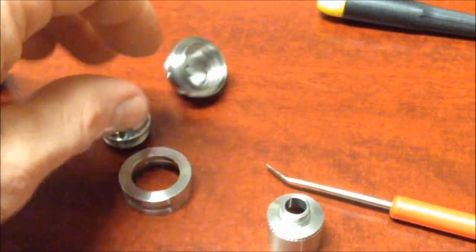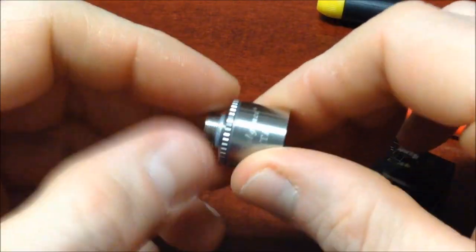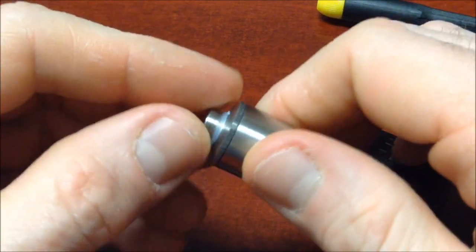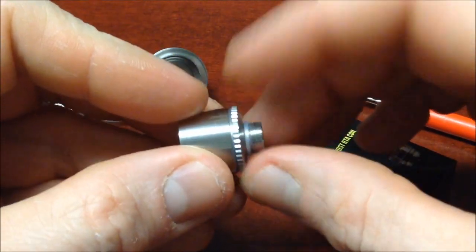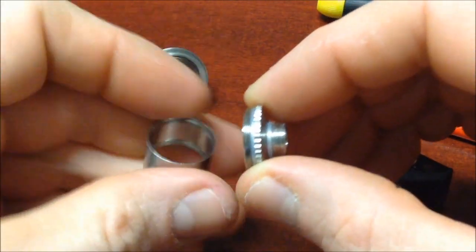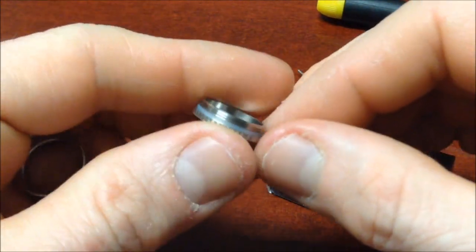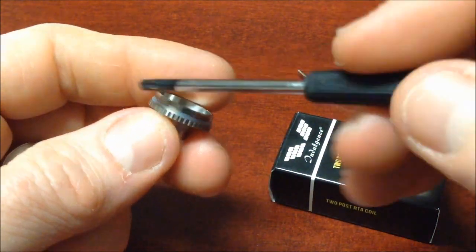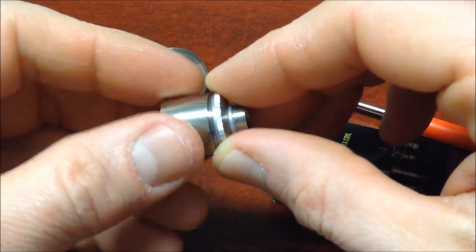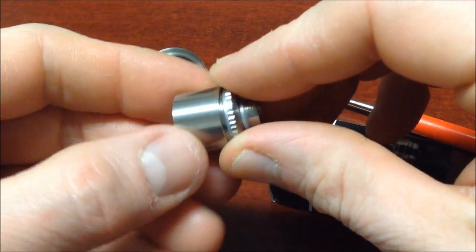Es una ingeniería que le metieron a este tanque que la verdad me ha gustado mucho. El único punto en contra lo dejaremos en las conclusiones finales — es el consumo de líquido. Pero para eso tenemos la opción de ponerle el tapón de silicona y armarlo nada más con una resistencia, que como quiera tiene muy buen desempeño también con una sola. Algo que también me agradó es el barril, el housing — fíjense qué bien viene con estas marcas para poder quitar el tapón. Esto es buenísimo para que no se lleguen a atascar, aunque trae también un o-ring de silicona en la orilla.